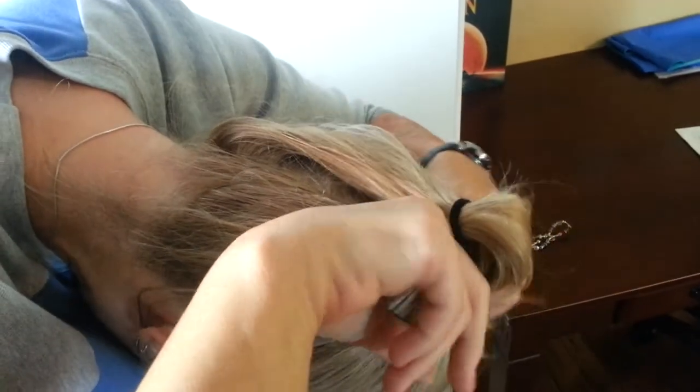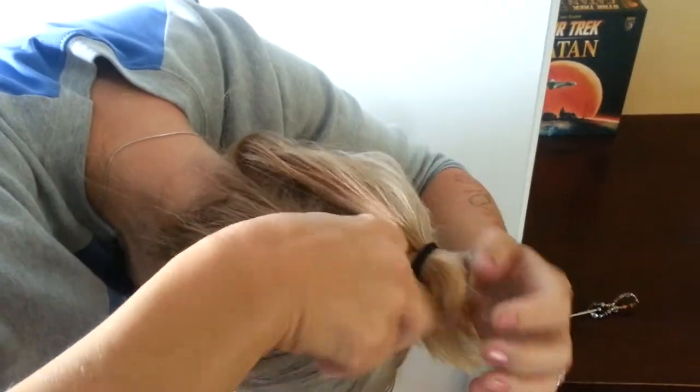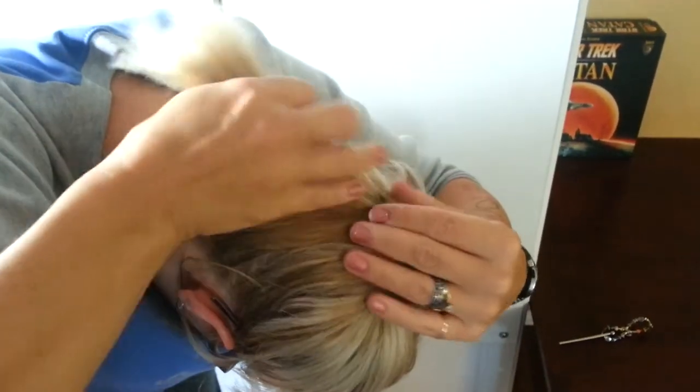Then I'm just gonna take between the ponytail holder and my head, I'm gonna make a little hole going all the way through, and I'm gonna grab that ponytail and pull it through — like that. See how that's done?